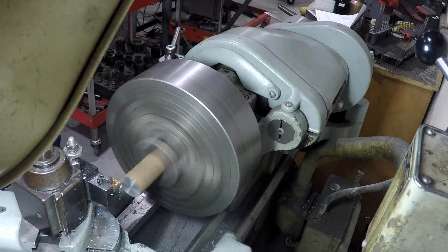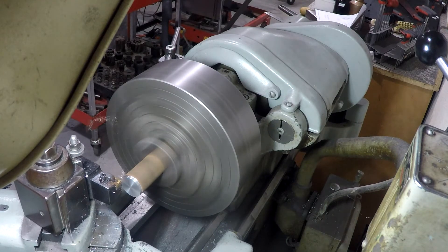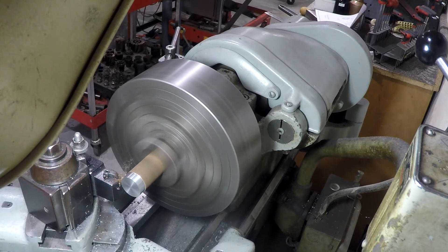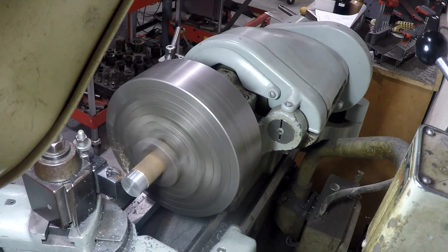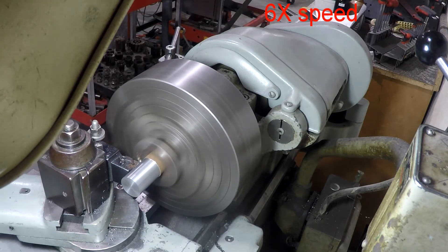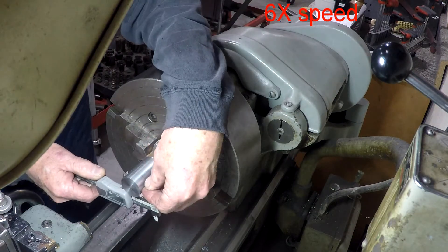Now we're mostly cleaning the rust off but we are turning to the inch and 3-sixteenths diameter. That shoulder called for the big diameter — that's the largest diameter on the whole piece. So I turn it to that and then each other part I turn consecutively smaller. Sped it up to kind of get rid of the boring parts without getting rid of the boring parts.